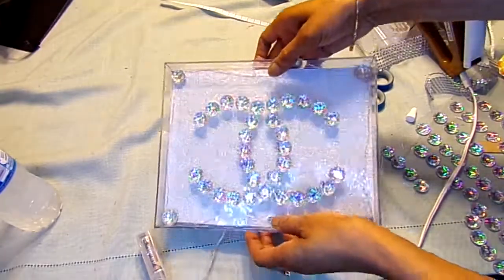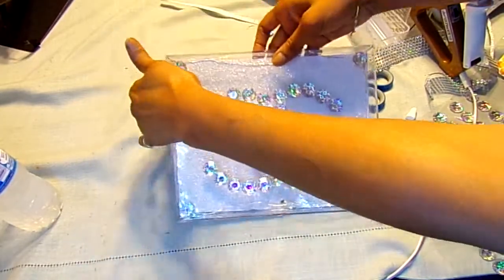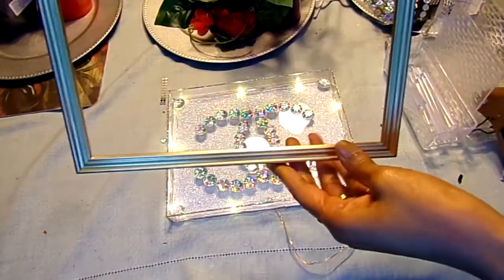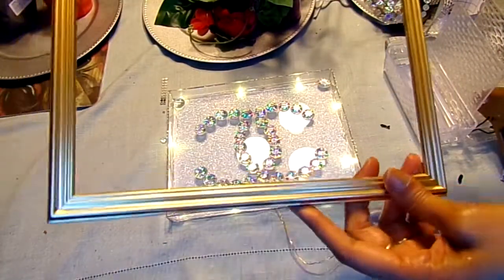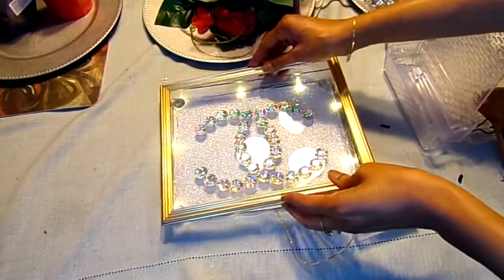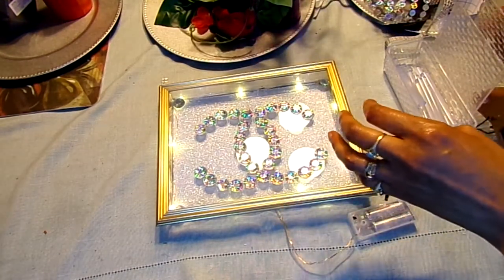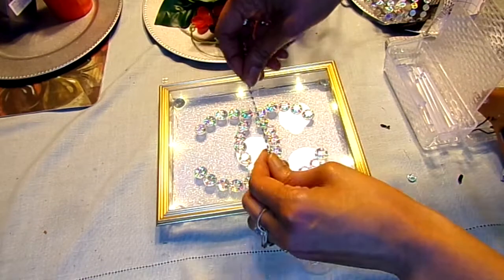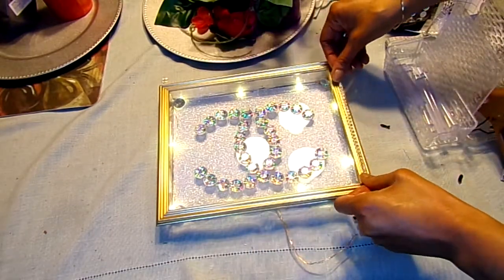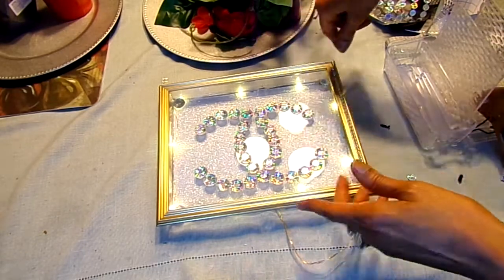Then I'm going to take this glass and just sit it down on top of that, just like that. I'm going to use this part of the frame and glue it on top with hot glue like that. Then I'm going to take a single roll of the diamond wrap and put a row of diamond wrap along the outer edge.